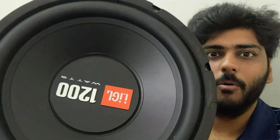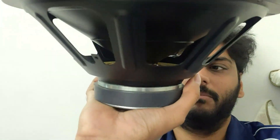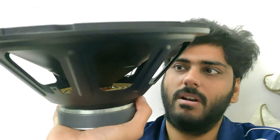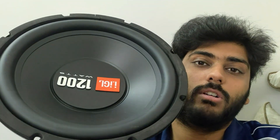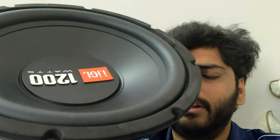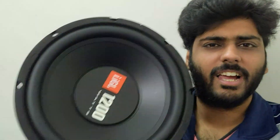Did you guys just see the movement of this bad boy? It's so small — its motor system. I don't know if it's too big, but the piston movement is running like this. And guys, we have only given it 100 watts of power — it has only 100 watts rated. After that it's like this.